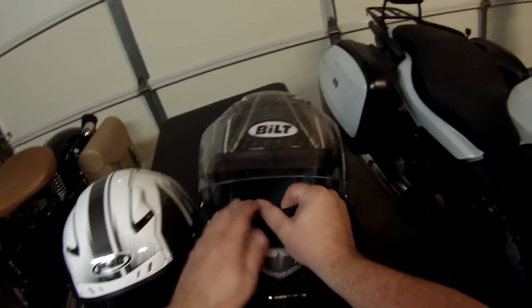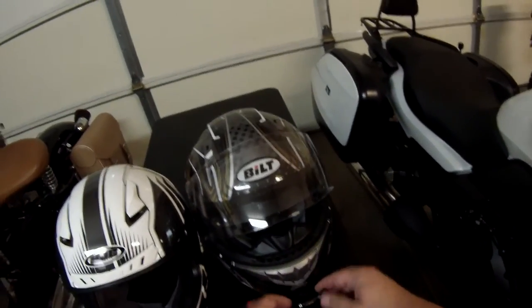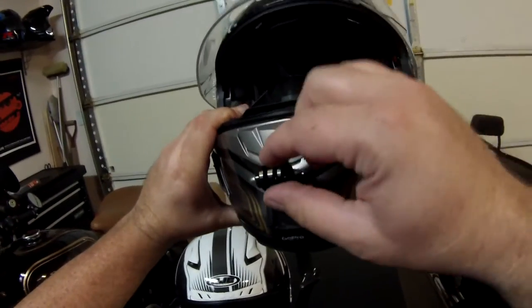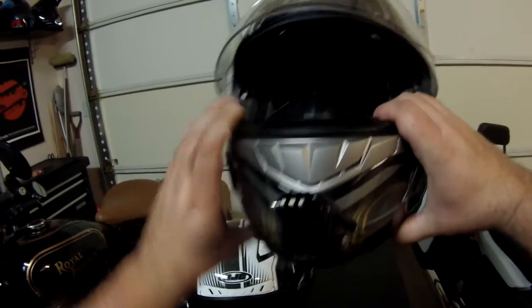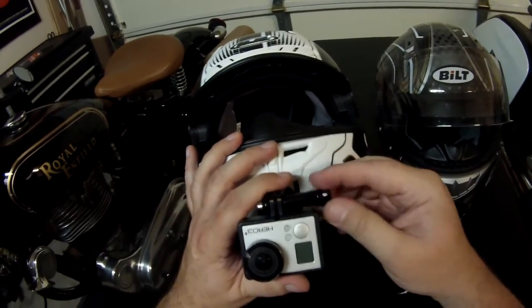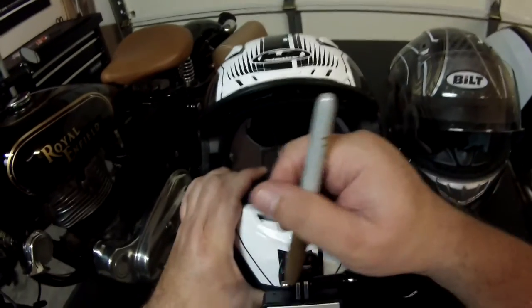I'm going to start taking this one apart and you'll get to see how it all goes together and how relatively easy this is — just moving the camera from one helmet to another. This is what my helmet looks like without the GoPro on it. I can take the J hook off and tuck my wire up underneath the cheek pad. I like to leave the J hook on there. The reason I marked it is because I'm going to use another J hook on the new helmet. When I mount the camera and get myself into position where I feel the camera is at maximum viewability, I like the recording angle.